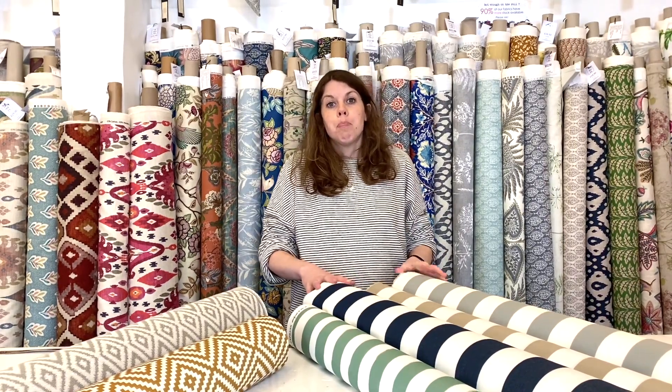That is the full range of outdoor fabrics I'm showing you today, but there are more designs available on the website so make sure you check that out. You can also visit us in store if you'd like to have a look and feel of the fabrics and you're local to us. Any questions, pop them in the comments below, and if you've enjoyed this and would like free tutorials and information on sewing, make sure you follow and subscribe to our channel. Thank you very much and see you all soon.